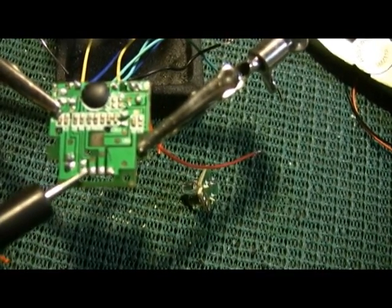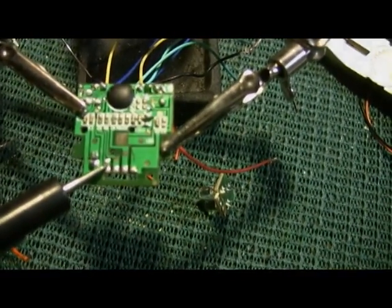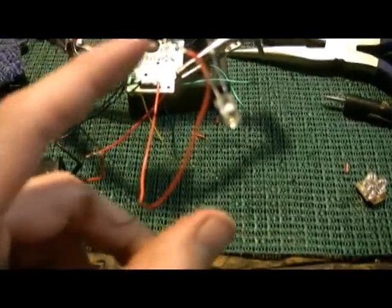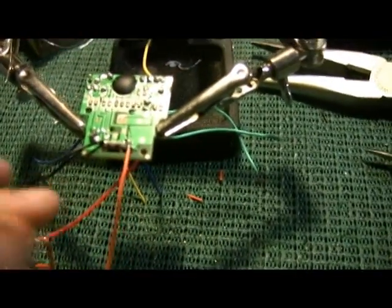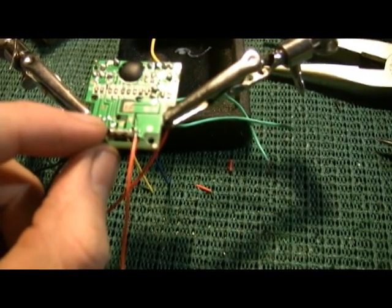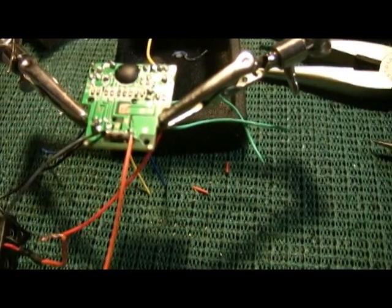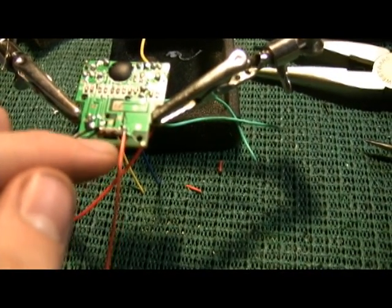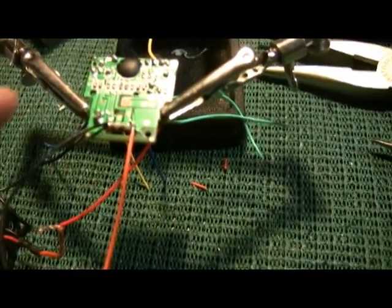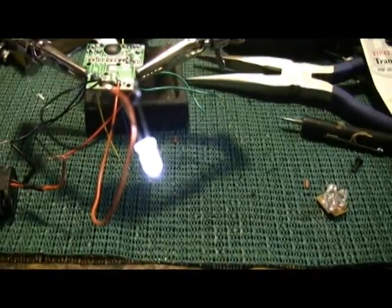We're going to merge all these anyway. I believe this is your negative — we'll find out in a minute. It's all done, and I think I figured out why everyone was having such problems with this board. I was correct that the left one was indeed the negative, but it turns out there are three negatives and only one positive. The only positive wire is the trace on the right; the three traces on the left are all negative. You can see that when I turn it on, the light comes right on with no problems whatsoever.